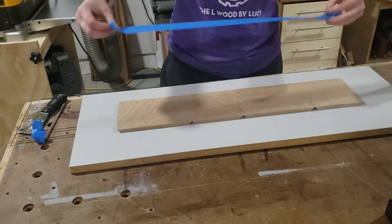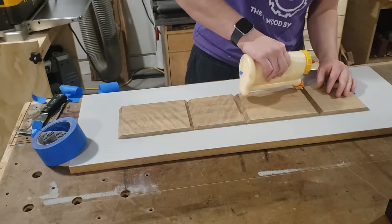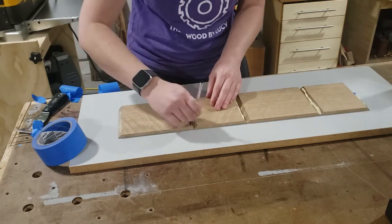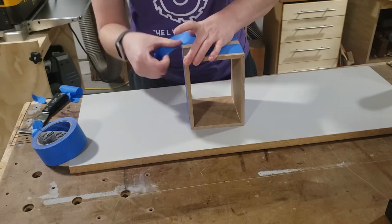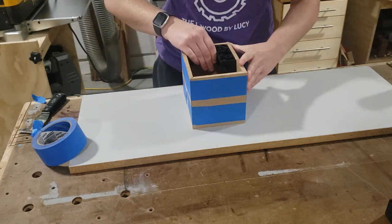I like nice thick tape for this. This tape is going to act as a simple clamp. Let's make that into a box — tape off the last corner and make sure that it's square.